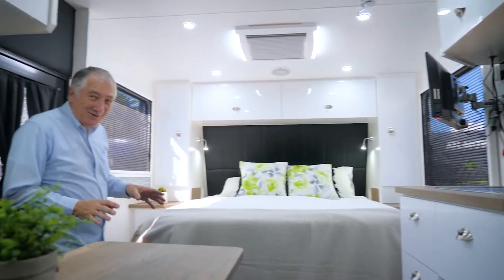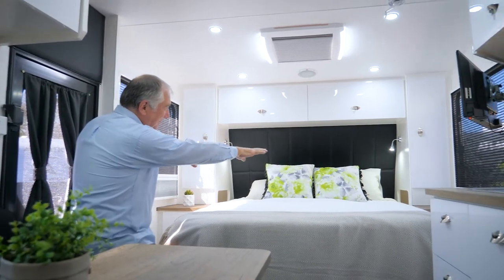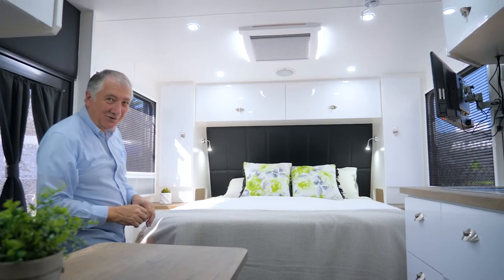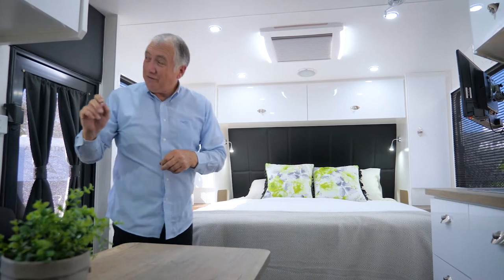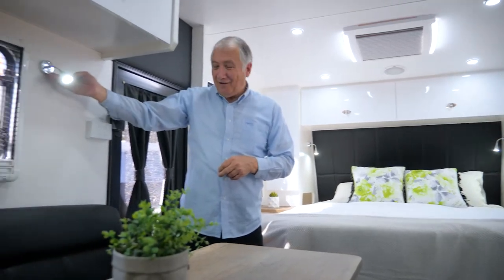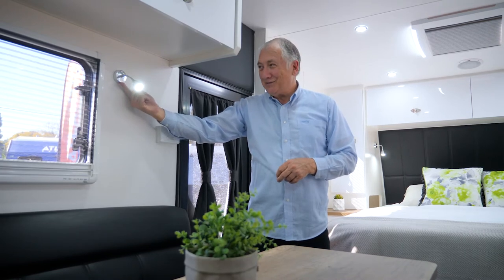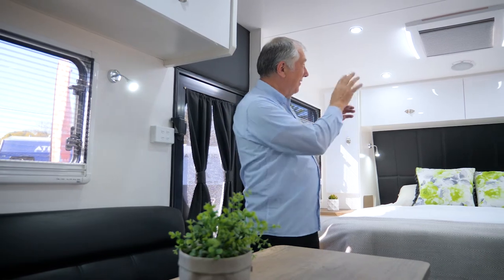This Ocean Breeze has some incredible features. In the bedroom area, past the bed you'll see two pods or tunnels - inside those you've got power points and 12-volt points. You've got a lot of these little downlights, and underneath each light is a USB point as well.